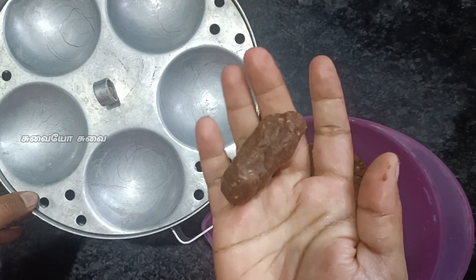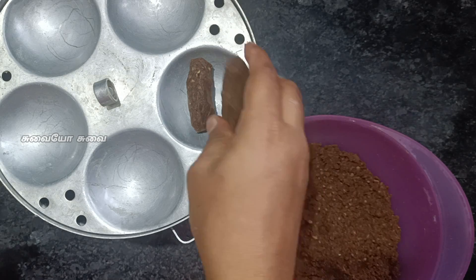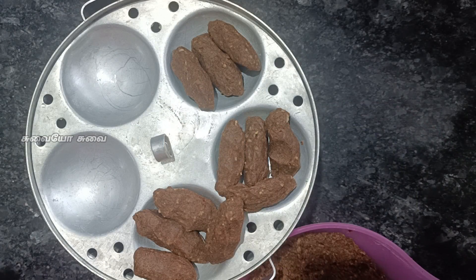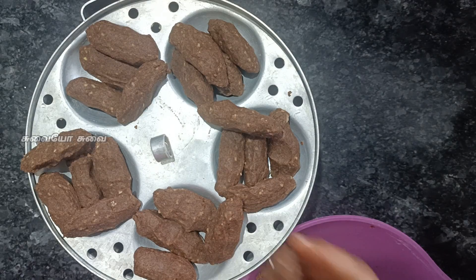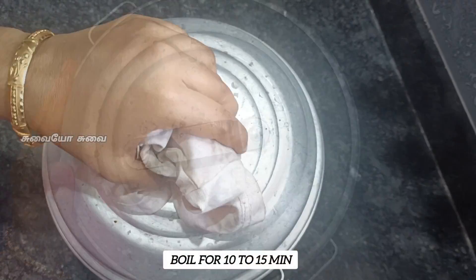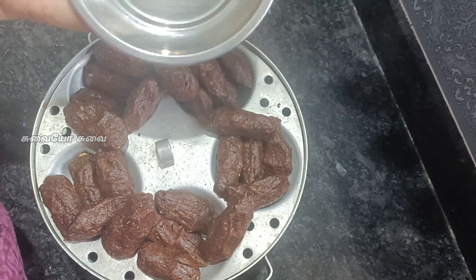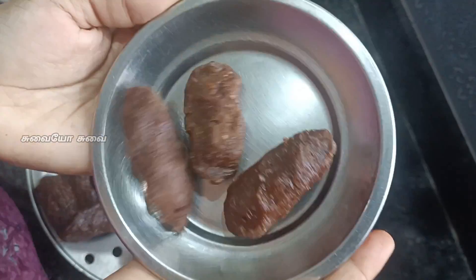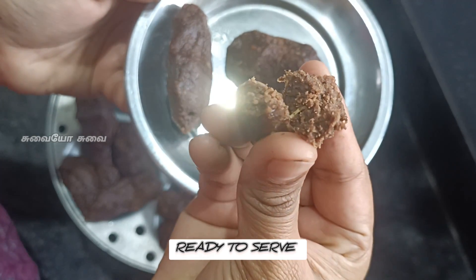Now you can eat it. Put a little bit in the center. Make a paper wrap in the center. Let's put it in for 20 minutes. Set the paper with the soft wrap. Thank you friends, next recipe coming soon.